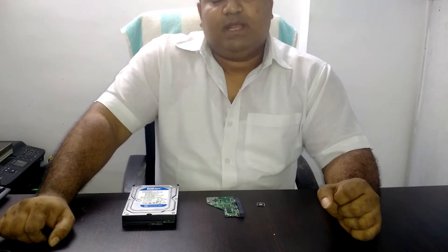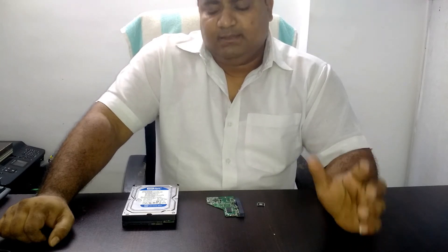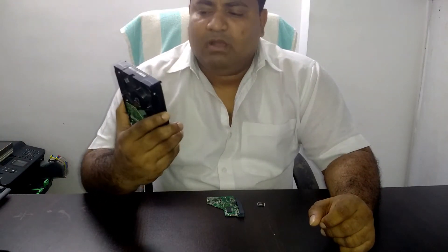Hi guys, welcome to Technologic and I am Abhijit Kadam. Today we have a video all about this particular hard drive — the Western Digital Blue 320GB hard drive.